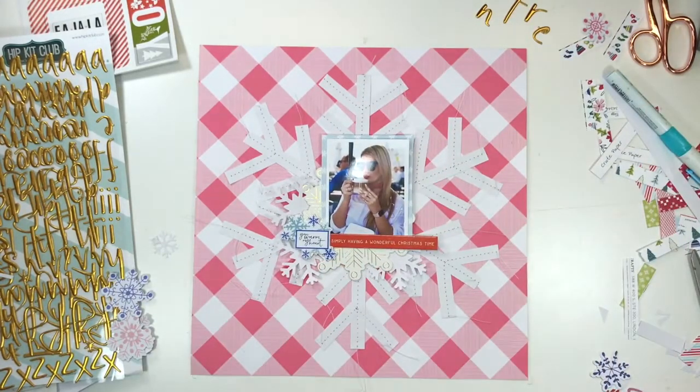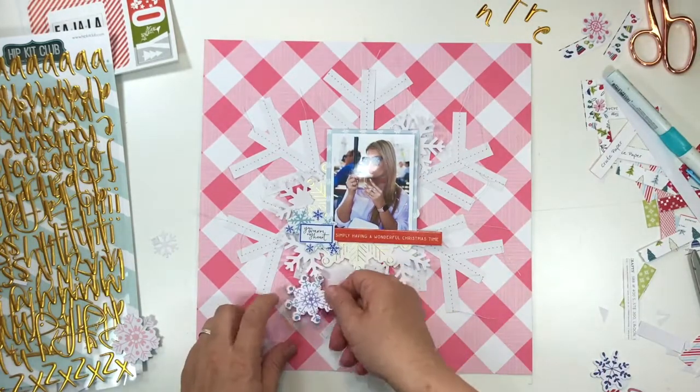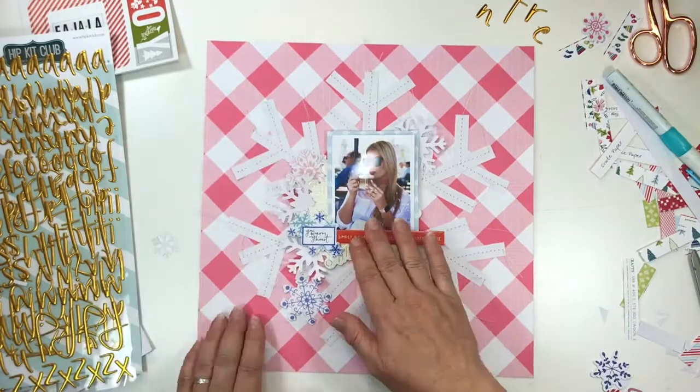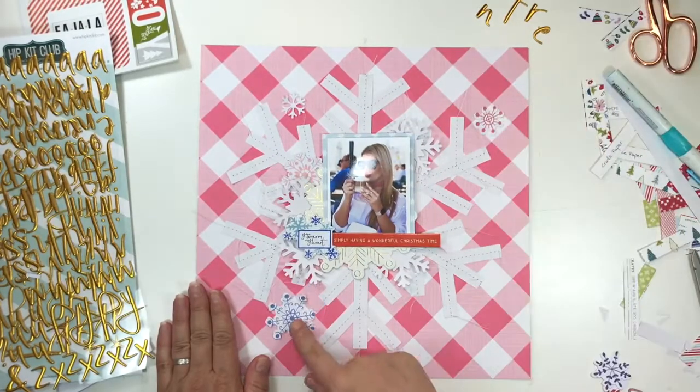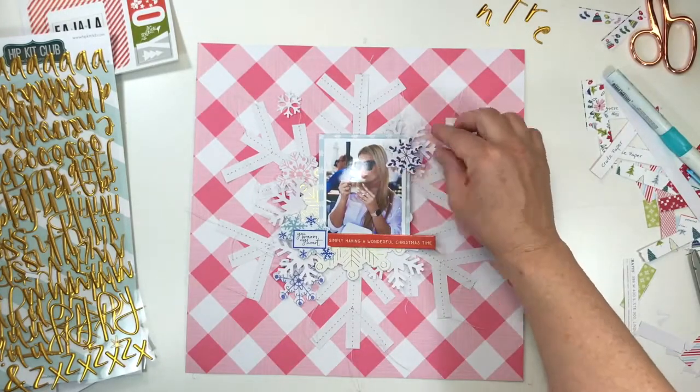Those bits that you can see there are from the Pinkfresh Studio Holiday Collection — and don't you just adore those colours. The unusual blues together with red and shades of pink are just fantastic together. I really really like the sophisticated vibe.